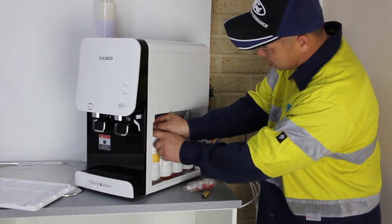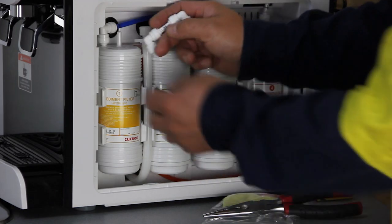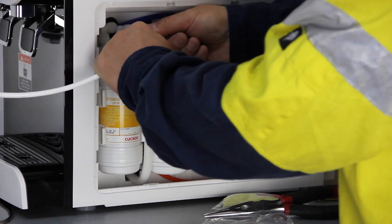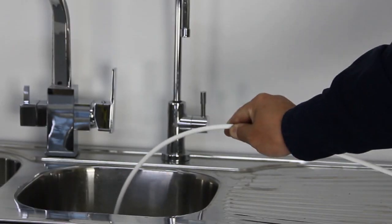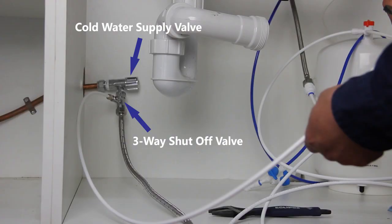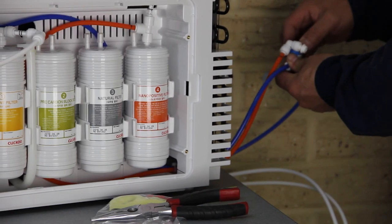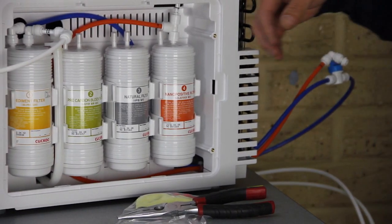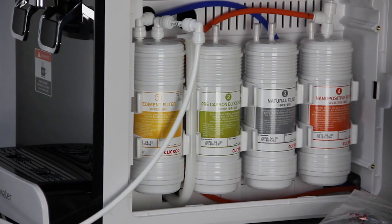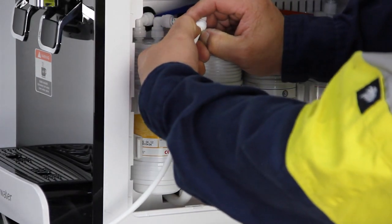First, remove the protection cap from the first filter outlet, which is located at the top middle of the filter. Use a joiner to connect the first filter outlet with one end of the PE tube and put the other end to the drain. Turn on the cold water supply, the three-way shut-off valve, and the inline shut-off valve near the purifier. Check for leaks and flush the first filter for two minutes.